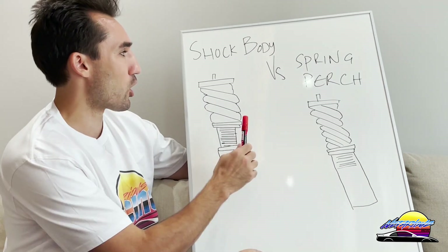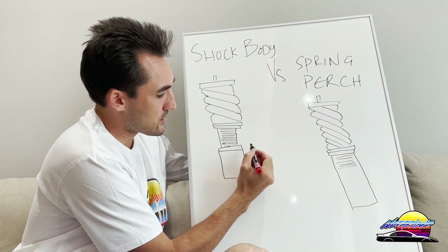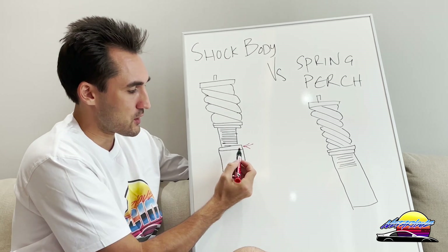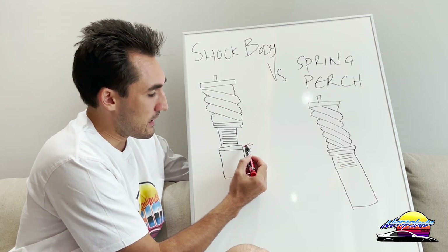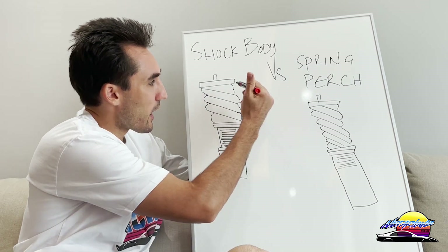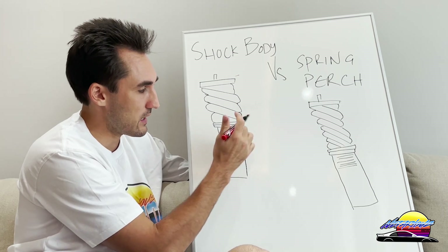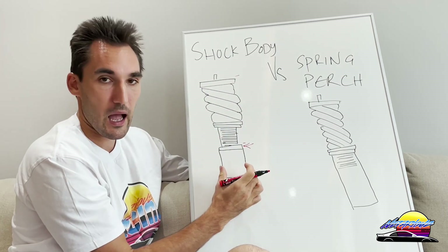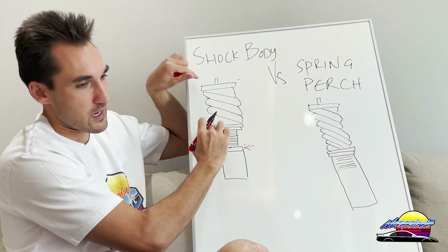Shock body height adjustment means there is an adjuster at the bottom of the shock body, just where it mounts to your car, and it allows you to wind the entire damper up or down. This whole section is threaded, and you can wind the entire thing — from the mount all the way up — moving the whole section up and down.